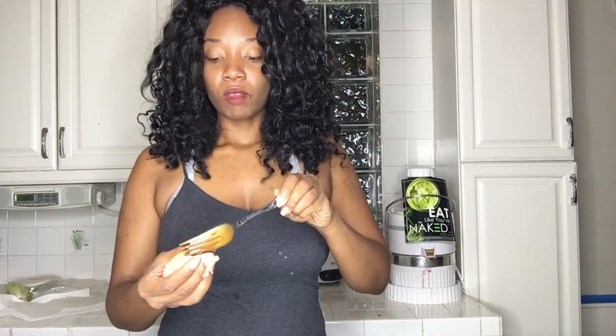An alternative to the peanut butter or almond butter would be to just add a seed butter. You can do sunflower seed butter, hemp seed butter, pumpkin seed butter — whatever kind of butter of your choice. And that is the alternative — you can do a deliciously homemade, home-prepped snack.